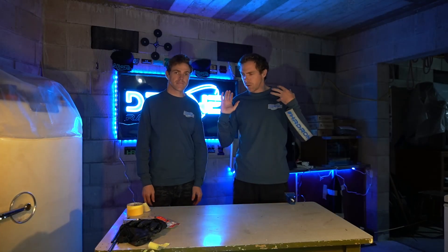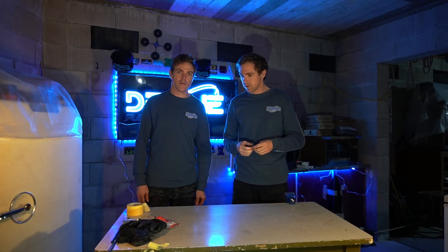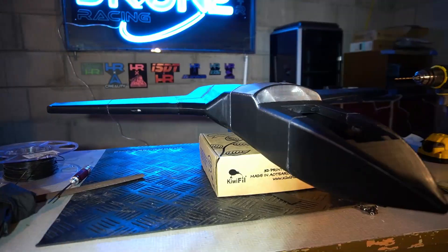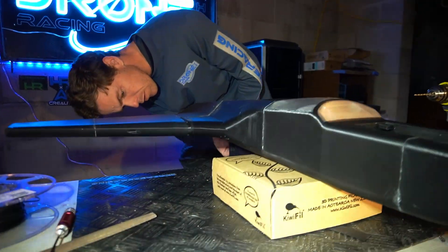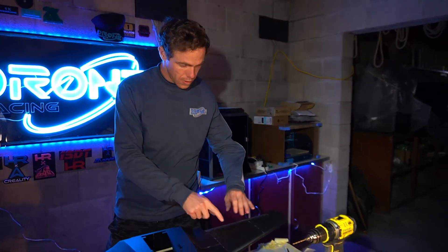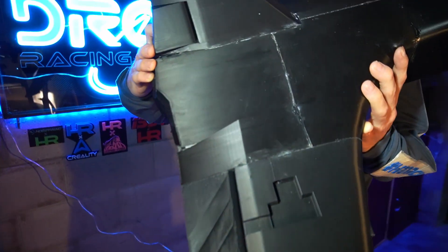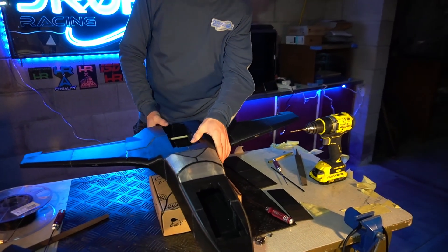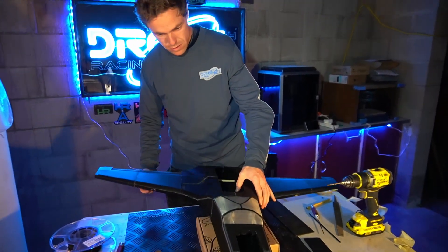We put the doweling in, we put the carbon fiber rods in, and did all the gluing for the pieces we need. The plane is drying on the wall overnight. We've glued all the pieces needed for now and we'll do more in the morning. The flaps are done and the rudder is there and working. Carbon fiber rods have been added into each section so they can take the strain, and the cabin is the correct way around.